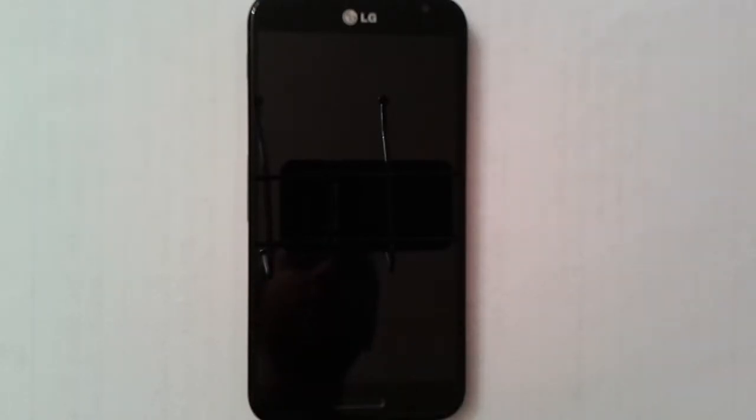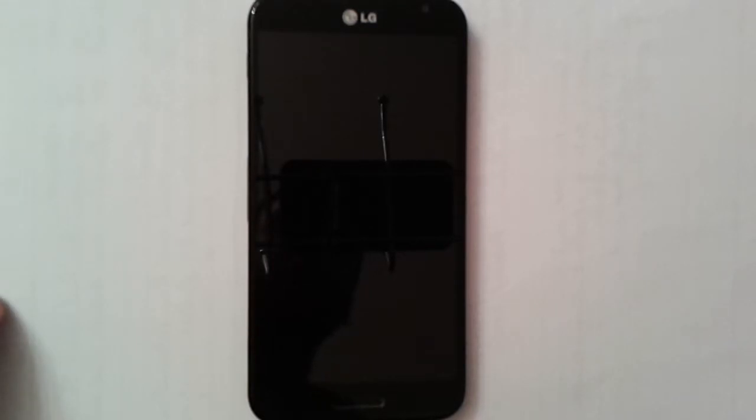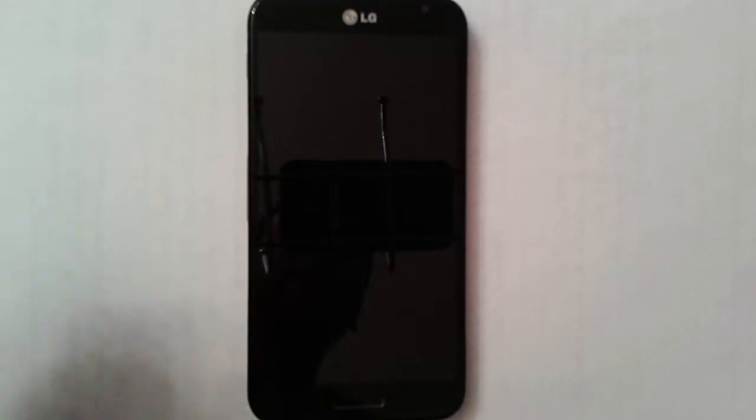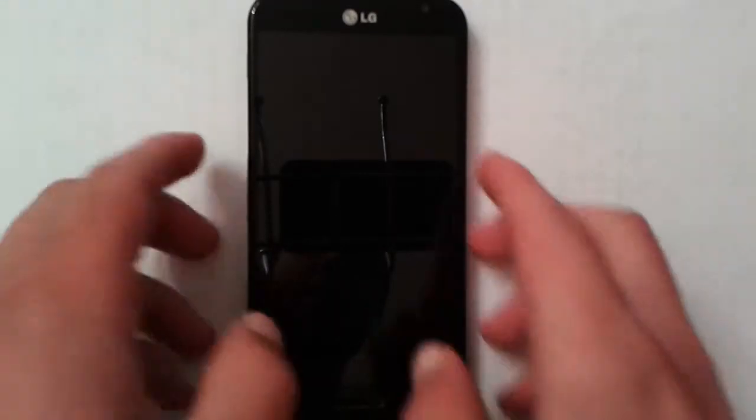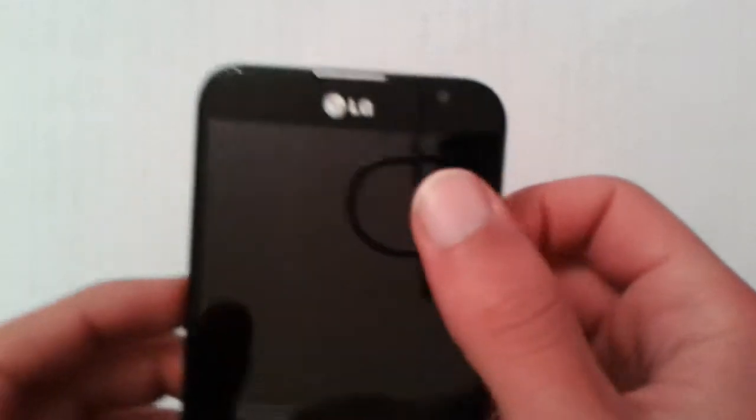Let me tell you the specs this phone does have. It has a 5.5-inch full HD IPS Plus display. This panel is made by LG, so you know it's going to be absolutely gorgeous — more on that later. It also has a front-facing camera of 2.1 megapixels, capable of capturing 1080p video at 30 frames per second.